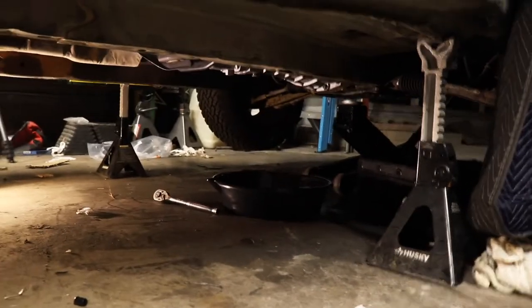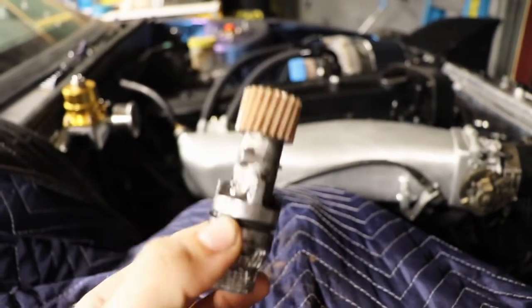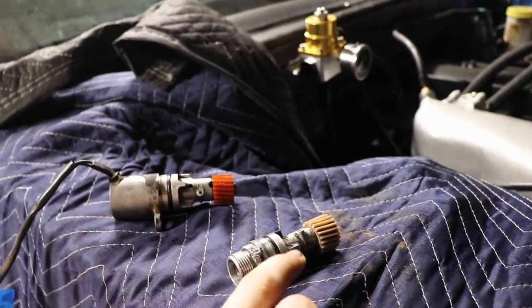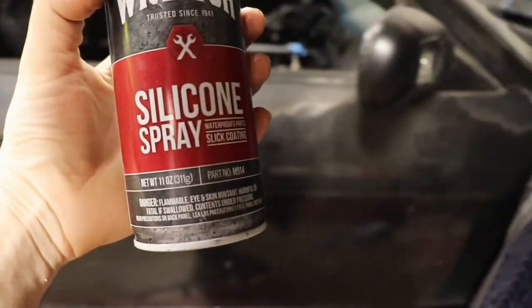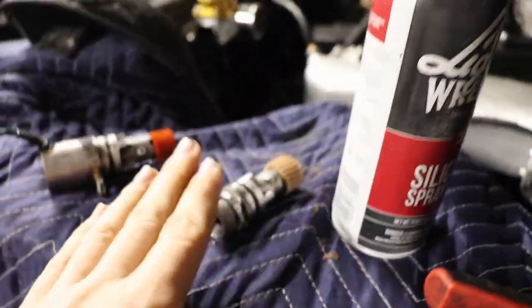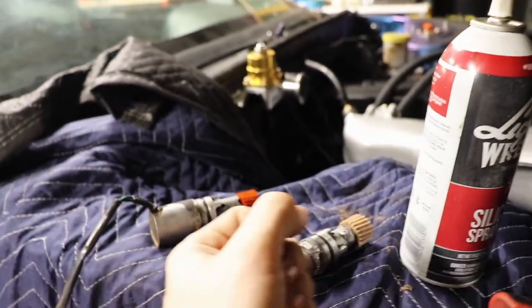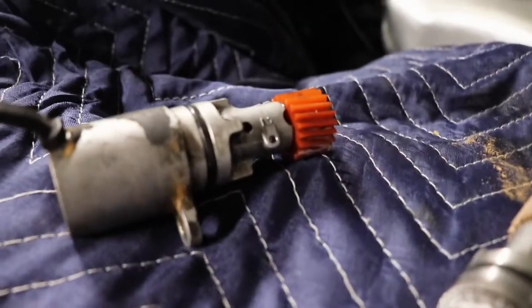We've got our fluid drained and the drain plug back on. We got her out — the old speed sensor is finally removed. It was so annoying: I had to clamp on vice grips and twist it because it felt seized around the O-ring. I sprayed some penetrating oil — like WD-40 but better — soaked it for about 10-15 minutes, came back, and then it turned easier. I could wiggle it side to side while pulling back at the same time and finally got it out. Very satisfying.